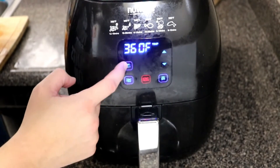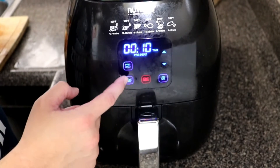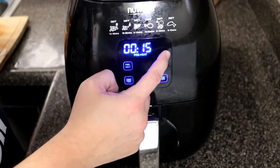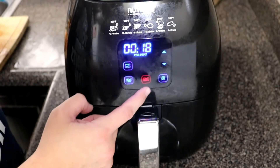For today's cook I'm gonna be using my NuWave Brio 3 quart — this is the older version, I think it's now called the Versatile air fryer. We're gonna go ahead and preheat it at 360 degrees and set the time at 18 minutes.